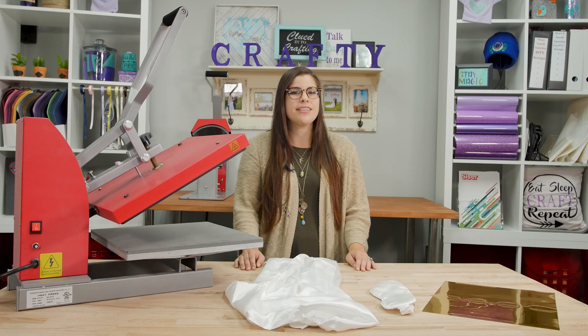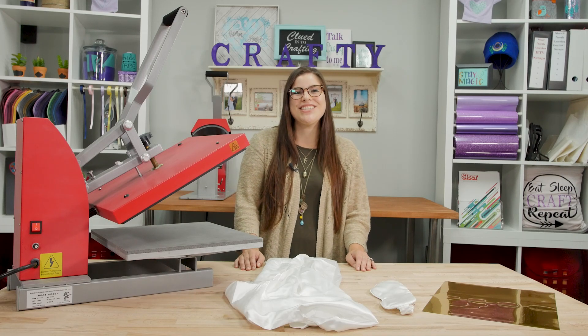Have you ever wanted to decorate satin or silk? It's easier than you think. We're going to get into it on this episode of Clued Into Crafting.